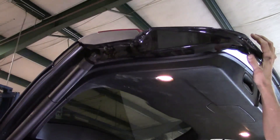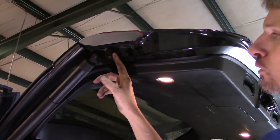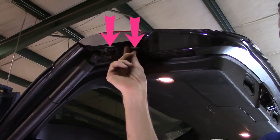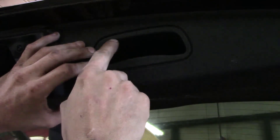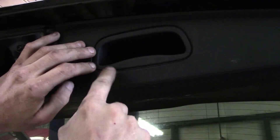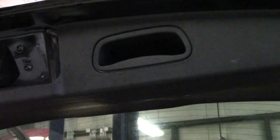Once we get the lift gate up, look here at the edge about where the shock is. You've got two 10 millimeters that sit up here. Go ahead and back them all the way out and set them to the side. When you get ready to take this pull handle off, you need to get your trim stick and get in about this location — here, here, and here. That's pretty much where the plastic fingers are on the back side that keep it latched in.